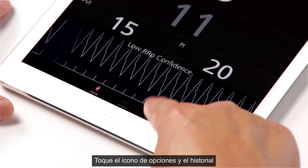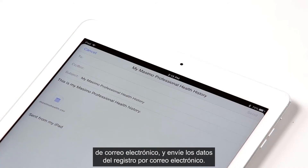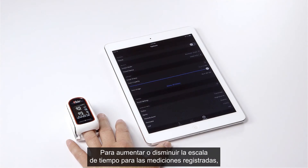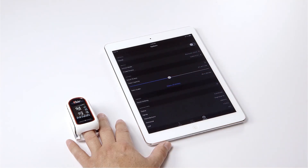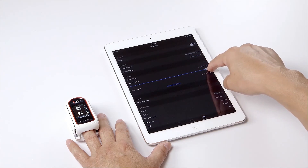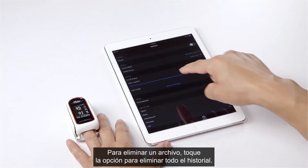Tap the options icon and tap email history to send the data of the selected record via email. To increase or decrease the timescale for recorded measurements, swipe the blue slider to change the data capacity. To delete any file, just tap on delete all history.